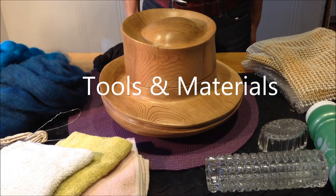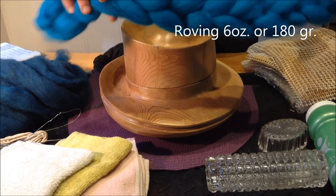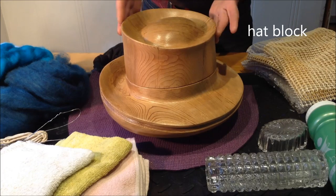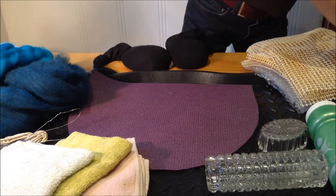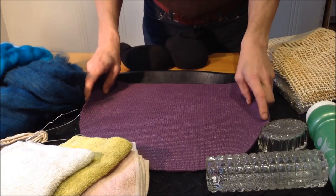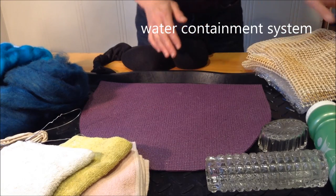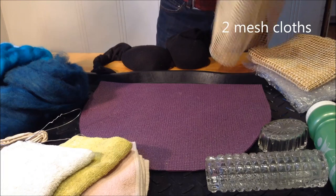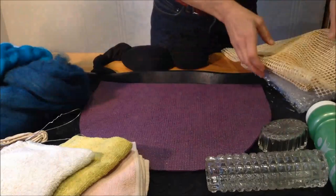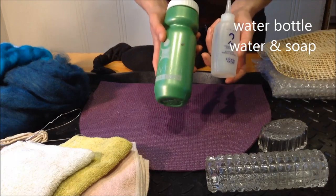I'm going to show you the tools and materials that you're going to need to make a wet felted hat. First of all, you're going to need some roving, about 6 ounces or 180 grams, a hat block form to shape your hat on, a resist pattern, which I showed you how to make in the first video. We'll need a water containment system — what I've got here and I'm going to be using is just a boot tray. We need a couple of pieces of mesh cloth; this is some thin carpet underlayment. You could also use bubble wrap.